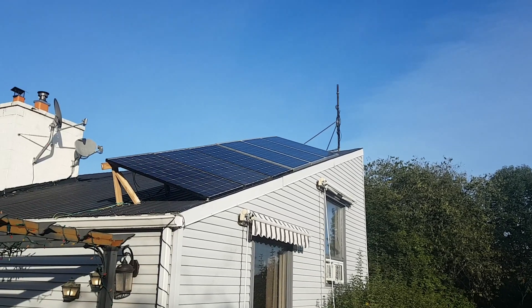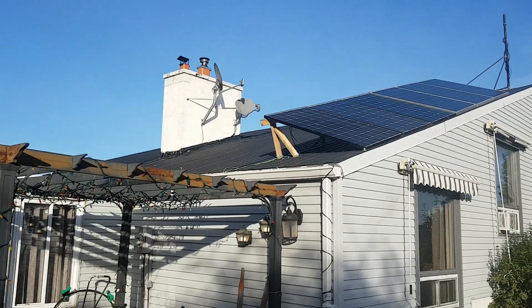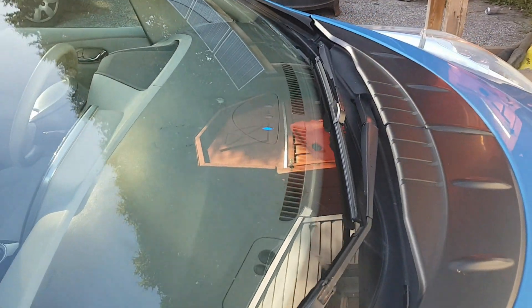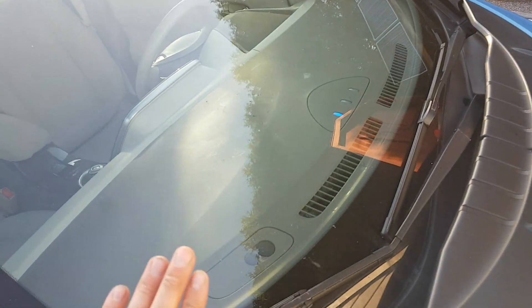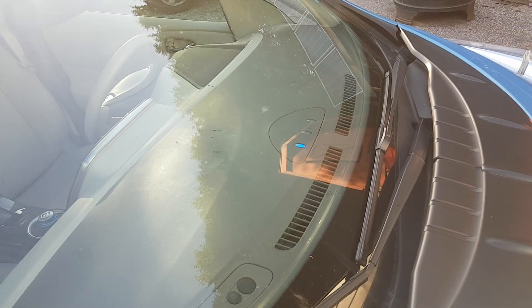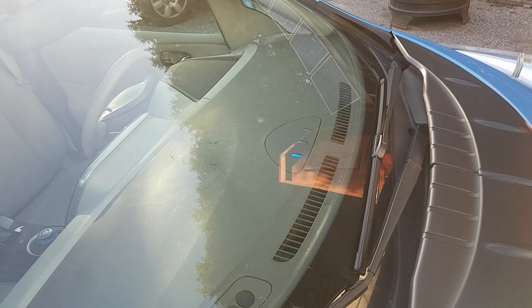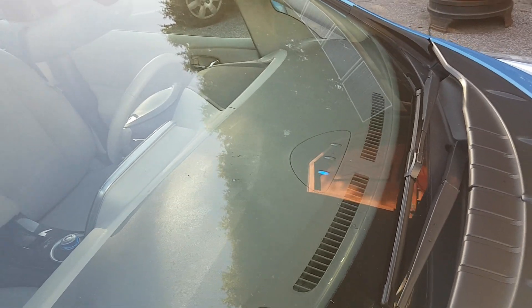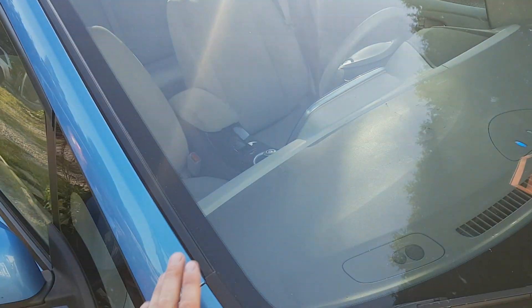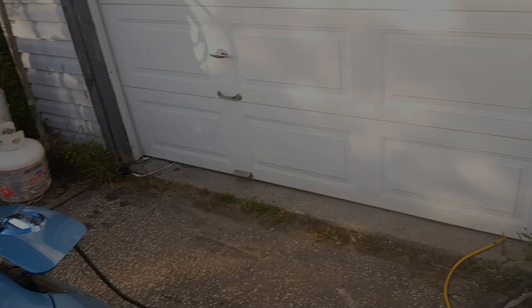Just plugged the car in — we've got 3,500 watts going towards the car. We're charging; she should be completely charged in maybe two to two and a half hours. I had 40 kilometers left, so a little less than half. I completely drained the trailer charging the car. Anyway, see you guys later.